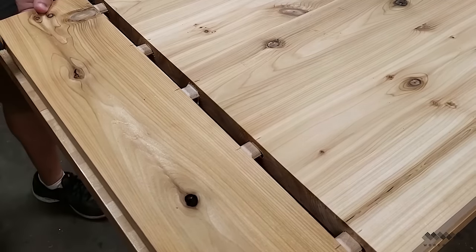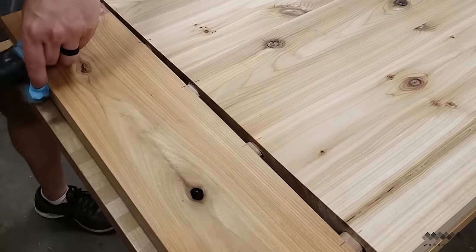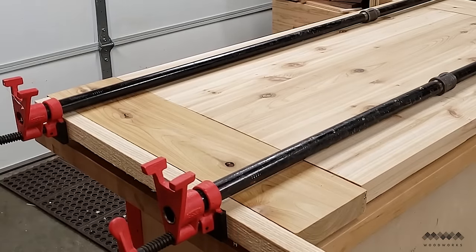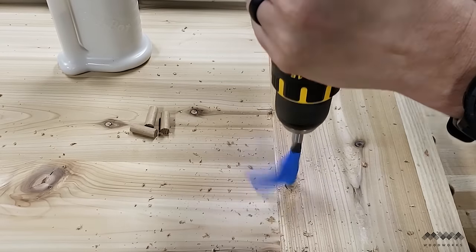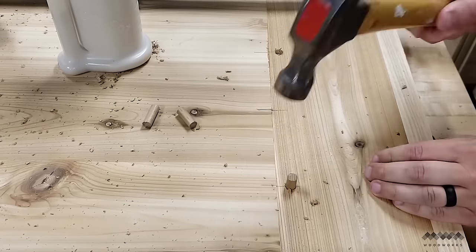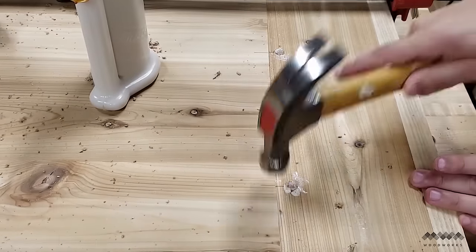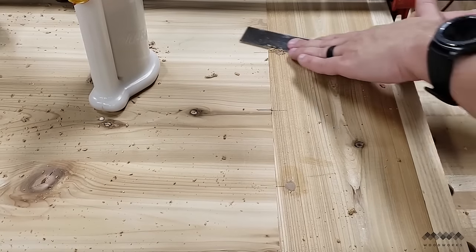Now I mate up the breadboard end with the tenons and tap everything into place. I'm using a shop towel here to keep from marring the soft cedar. Once I'm close, I get my clamps. I'm using a scrap piece of ash as a caul to evenly spread the clamping pressure so that I only need to use two clamps. Now I'm going to add dowels to each of the dominoes except for the one in the center which I glued — this will hold the breadboards in place while allowing for wood movement. This cedar is so soft and I elongated the mortises enough that the tenons have room to flex when the wood moves.